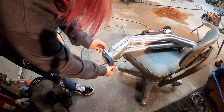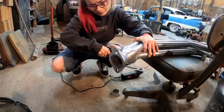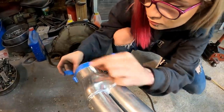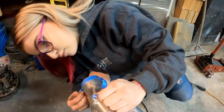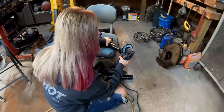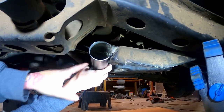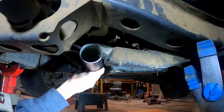Let me get rid of that now, we don't need it. So it's going to connect about like that — gives us room, drops down a little bit to get us below this cross member and kind of come through this area here.